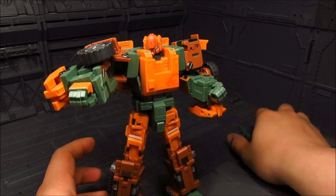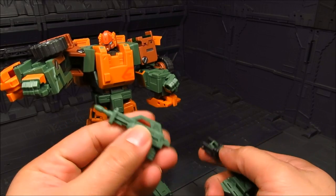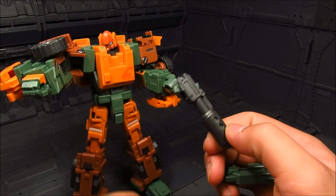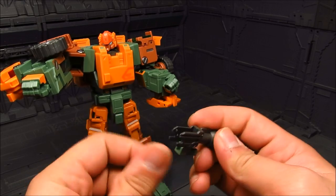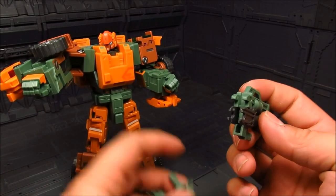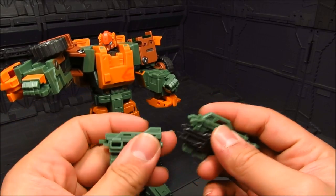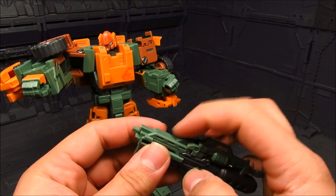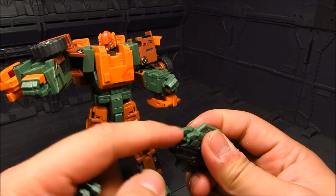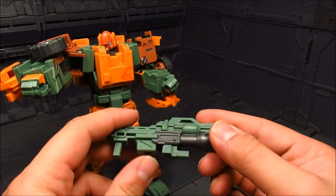The weapons unfortunately are not painted - you can always add that detail. You have a rifle, two pistols, and a cannon. There is a gimmick to combine them. You put this on top, this part sits right here, then this one connects here. There's a notch on top - it's supposed to grip the top part on the sides. But once you pop it off, the plastic is a little bit soft and you'll end up rubbing off that little peg. So just heads up - it can happen.